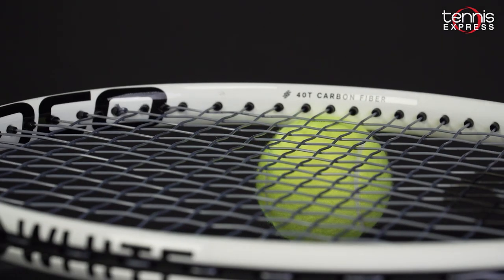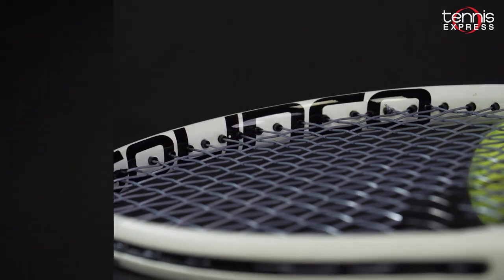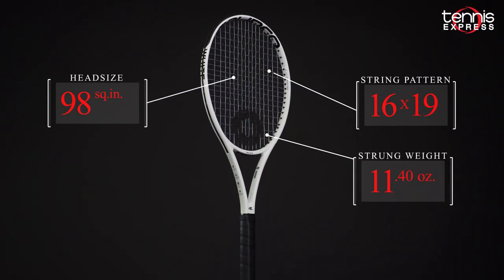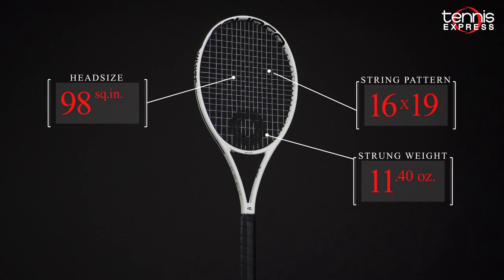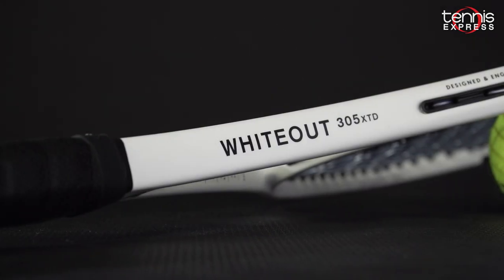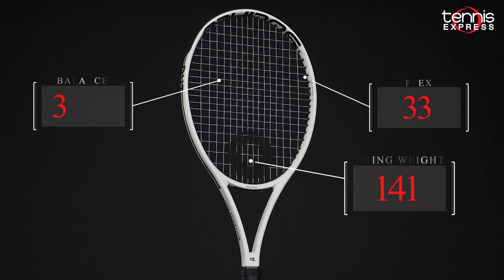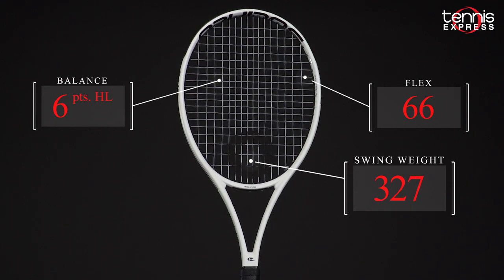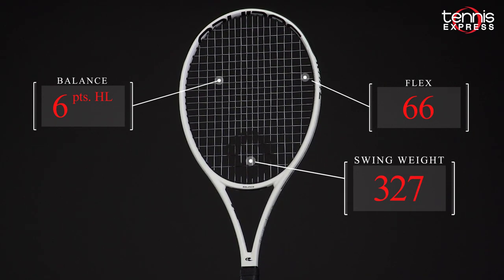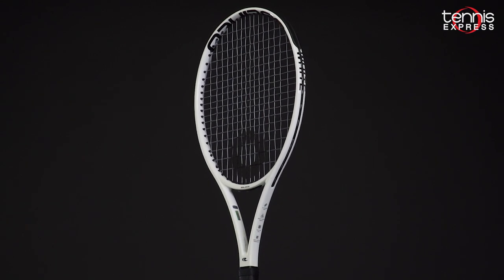This model features an extended 27.5 inch length for greater reach and power. The 10.8 oz unstrung weight, 98 square inch head, and 16x19 string pattern position the Whiteout 305 XTD firmly within the control category. It's also one of the only extended length thin beam rackets out there, with a decently mobile swing weight unlike most extended frames on the market.